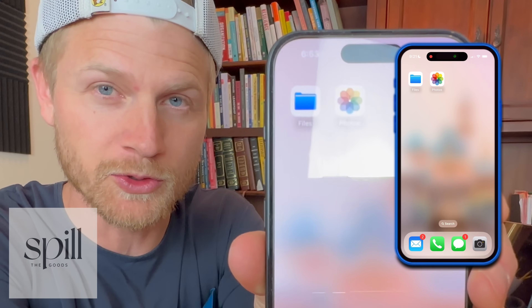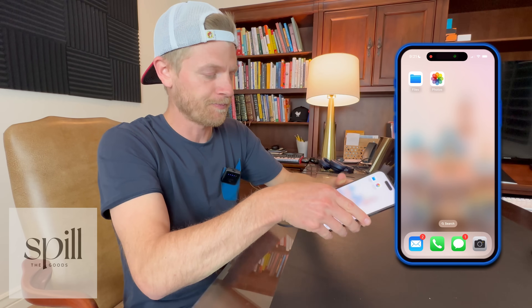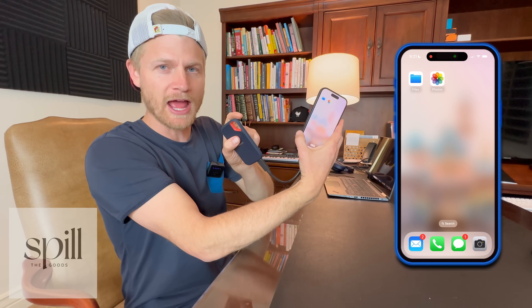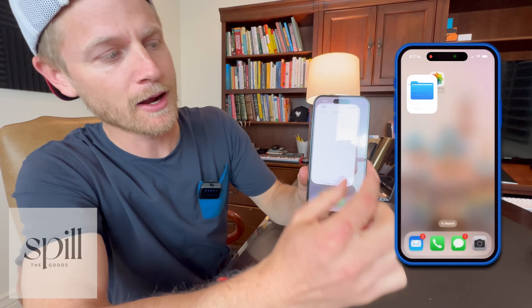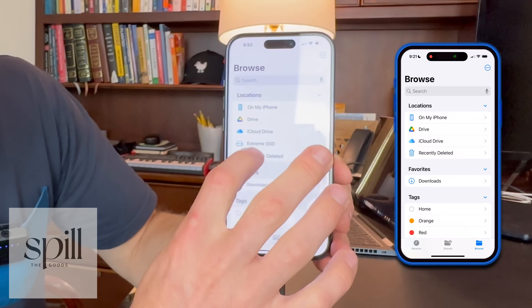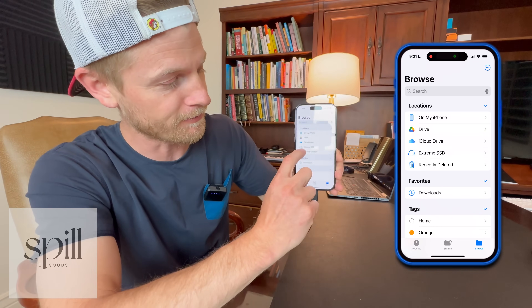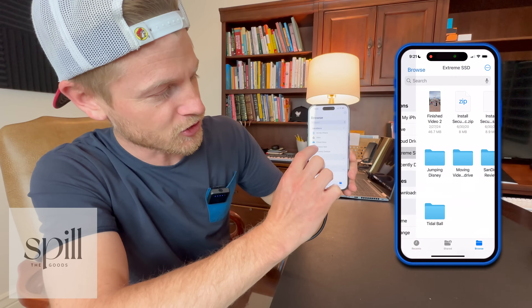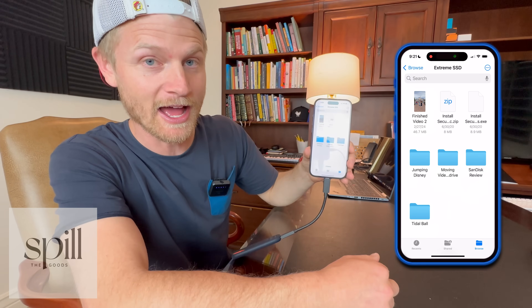It doesn't take too long. I unlock my iPhone and the apps I'm going to be using are the Files app along with the Photos app. I plug in the USB-C into the bottom of my iPhone and plug in the hard drive, so everything is connected. Now I'll open the Files app. Once it's open, I can hit Browse and see all the locations available inside my iPhone — including the Extreme SSD, which is the hard drive. I can select it and see what I have in there.